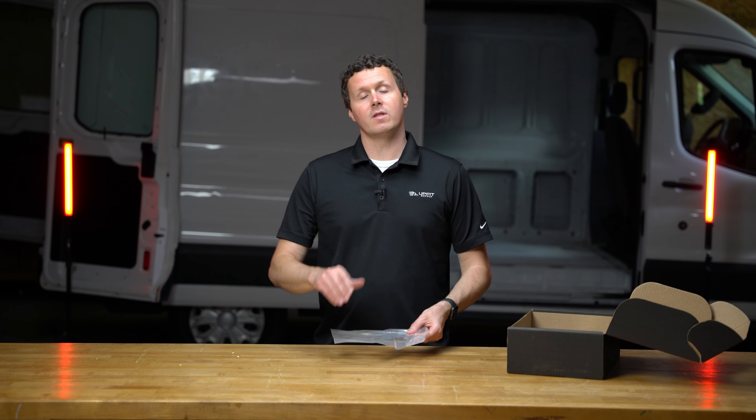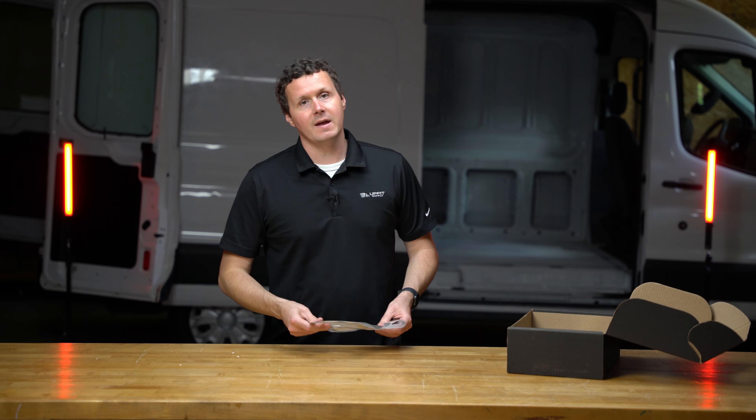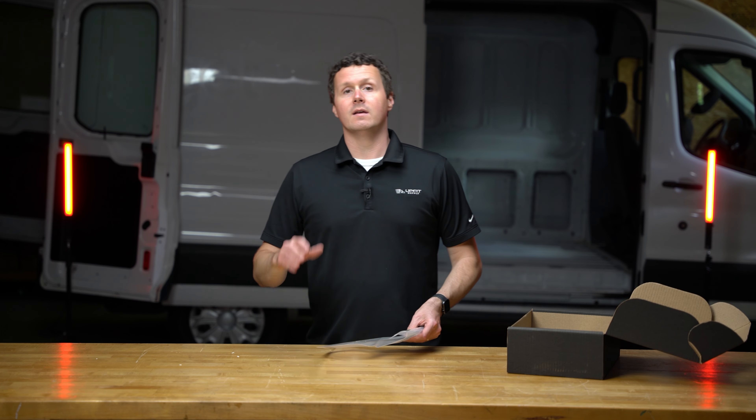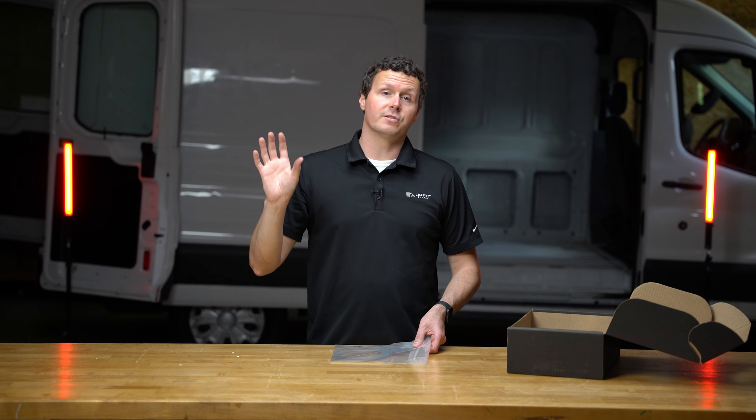Legend is a manufacturer — they make Duratherm liners, which are liners that cover the walls, ceiling, and doors in the van. They came out with a lighting kit a few years ago, and typically you will install those ceiling lights onto the ceiling liners from Legend.